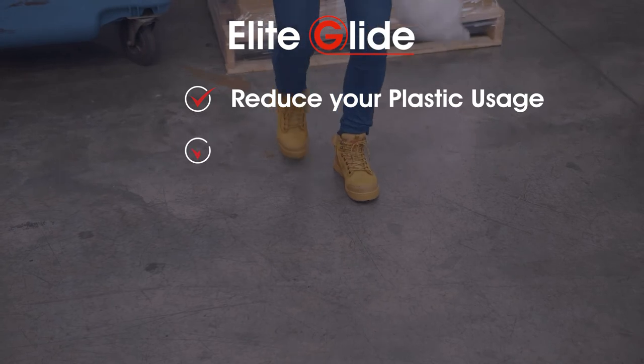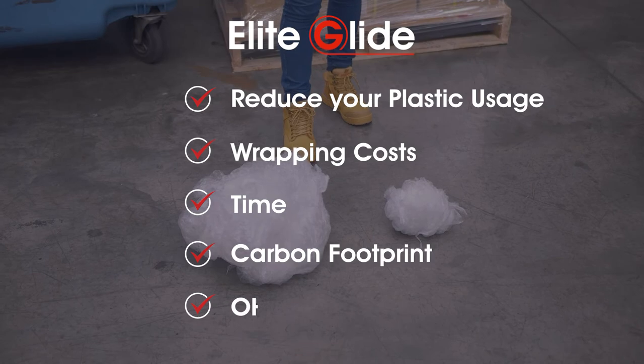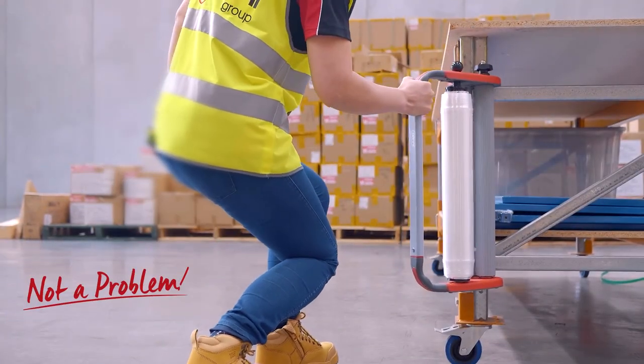Reduce your plastic usage, wrapping costs, time, carbon footprint and above all improve OH&S with Omni's Elite Glide.